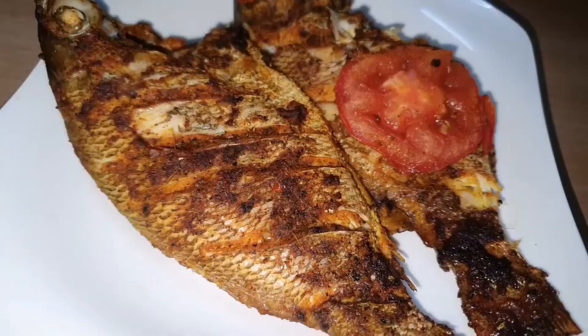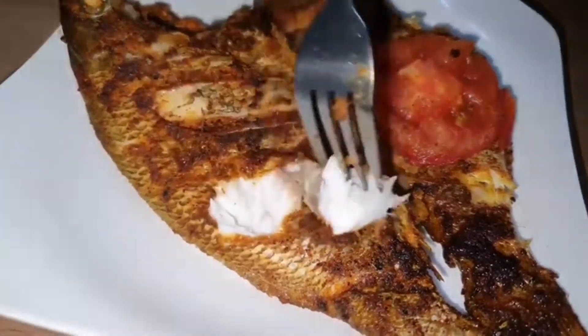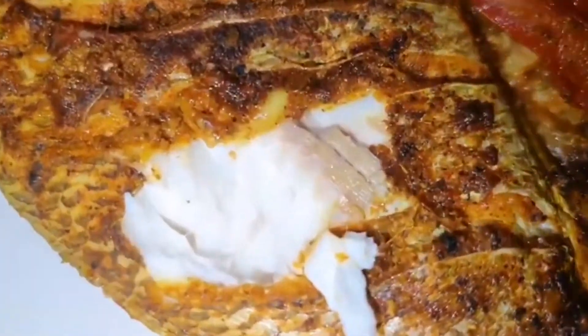Hello friends! We are going to show you how to fry the fish in this video.